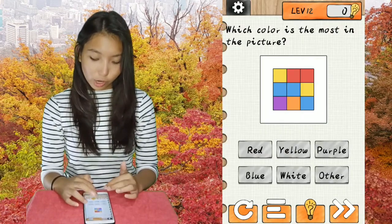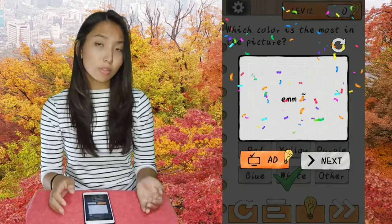Next, which color is the most in the picture? The answer is white because most of them are white.